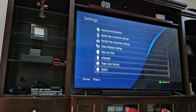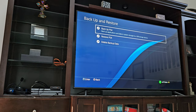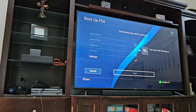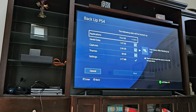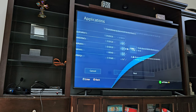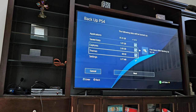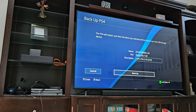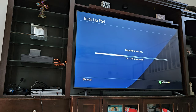First we want to back things up. So we'll go to Settings, System, Backup and Restore, and Backup PS4. You can connect an external hard drive or a high capacity USB drive, and you go through and select what you want to back up — what specific apps, that sort of thing. Then you go to Backup and it will take a little bit. I ended up going back and selecting fewer games and just re-downloading them.